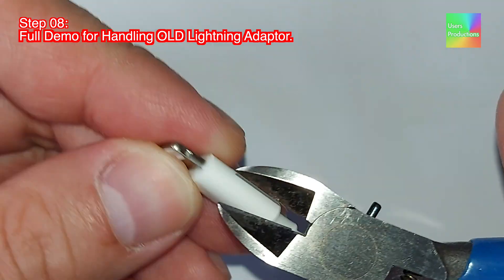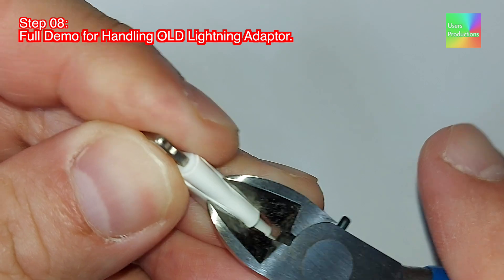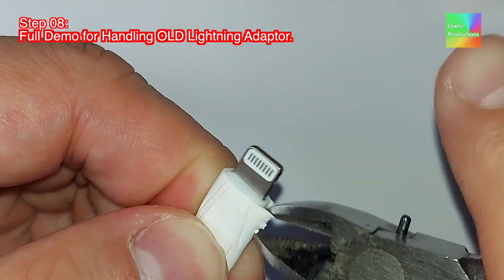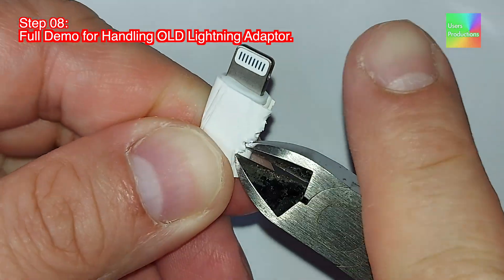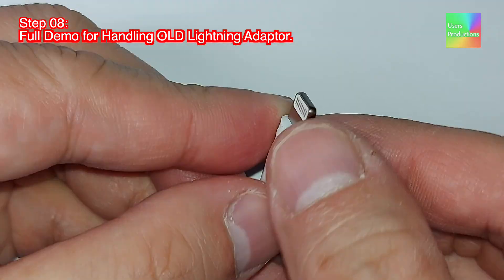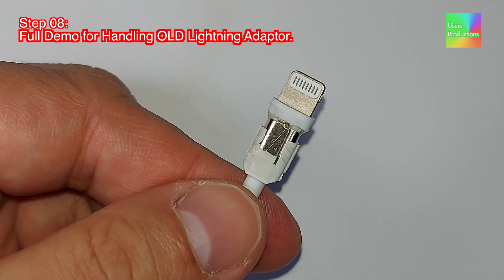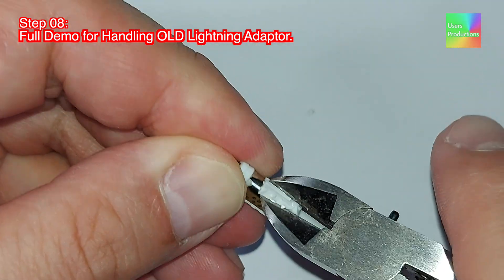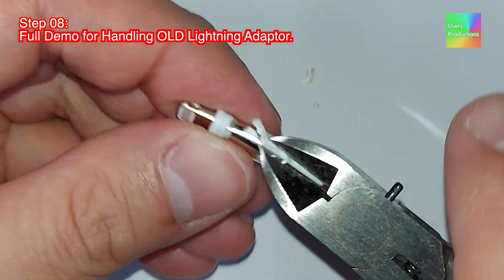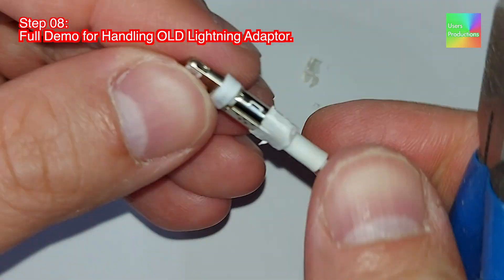Step 08. Full demo for handling old lightning adapter. Click below — Amazon https://amazon/ — to buy the product.